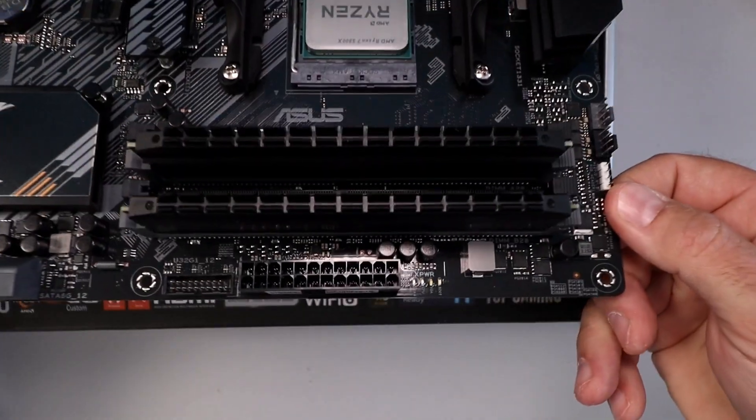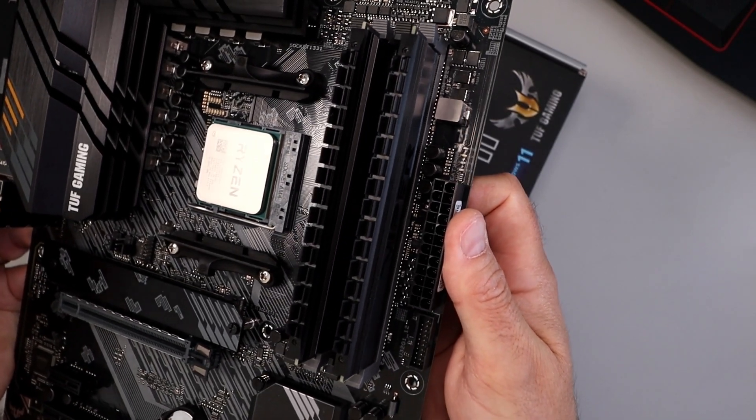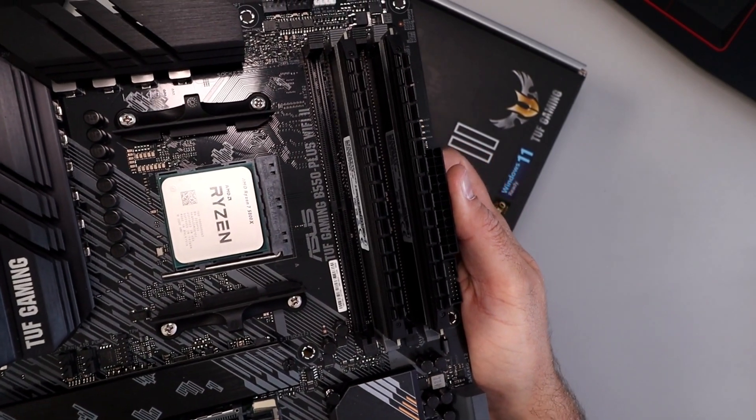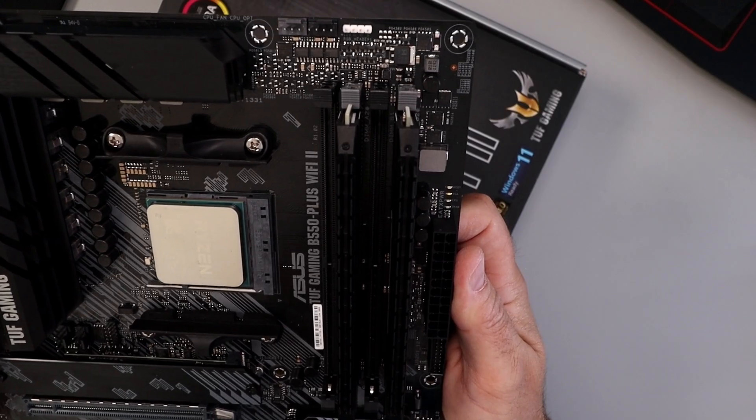And really it's that simple to install DDR4 RAM on your motherboard. I hope this video helped you out. If it did, make sure to give it a thumbs up and remember to connect with me on social media and subscribe here on YouTube. Thank you so much for watching, and until next time, take care.